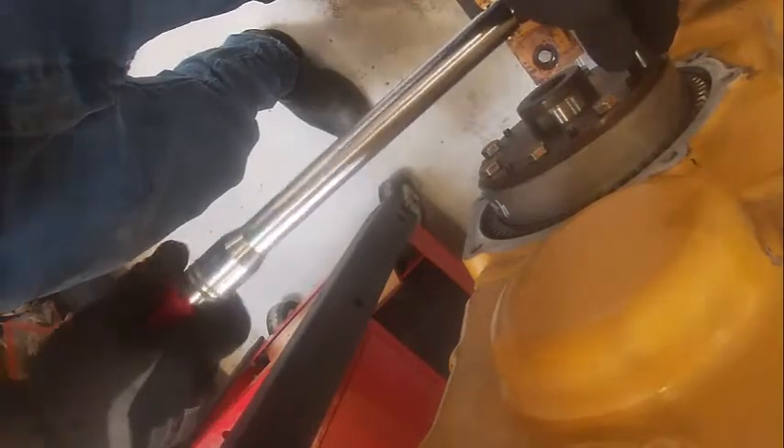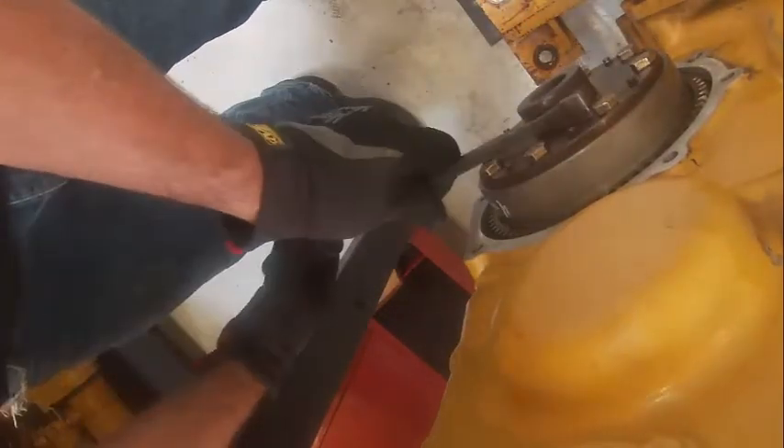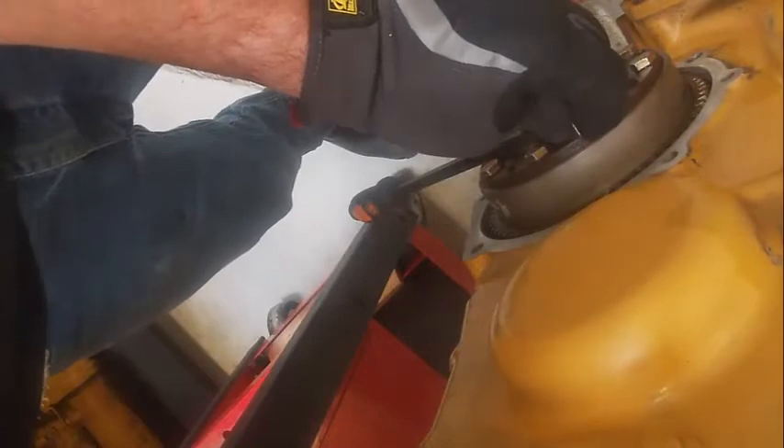After this is buttoned up, we are done timing the engine. The only other thing I'd want to check is to make sure I have some backlash. I have to get my pin out first — but there, you can hear the gears clunking. So I have backlash, so we're in good shape. Now I pull my timing pins and the engine's ready to go.